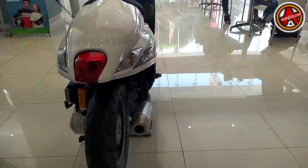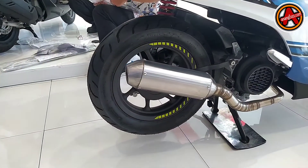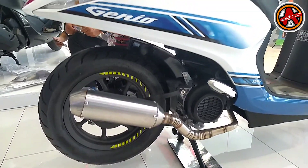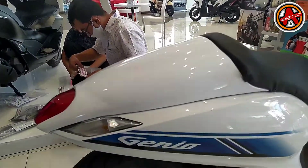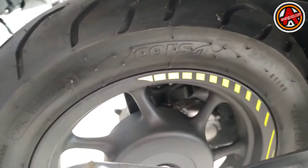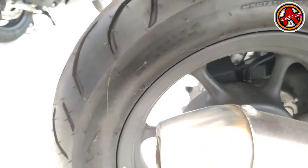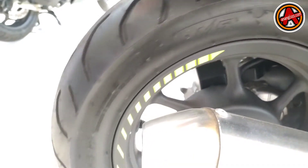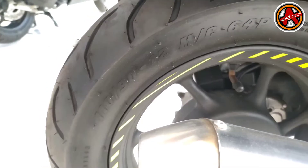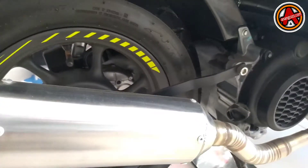Kemudian joknya, modelnya baru — model retro — dan di belakangnya ditutup dengan cover, kayaknya bikin sendiri. Modifikasinya memang bikin sendiri. Kemudian knalpotnya model bronk atau knalpot racing, tapi ini kayaknya buatan sendiri juga, tidak ada mereknya.